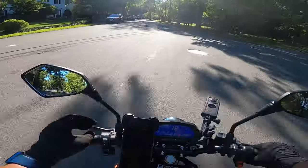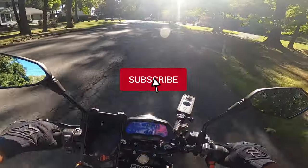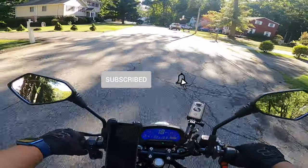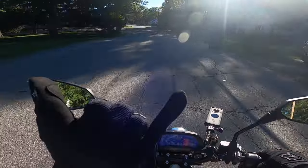Alright guys, thanks for coming on this quick ride with us. If you enjoyed the content, please consider subscribing. Hit that thumbs up button — it really helps out the channel. And we will catch you on the next ride. Alright guys, ride on.